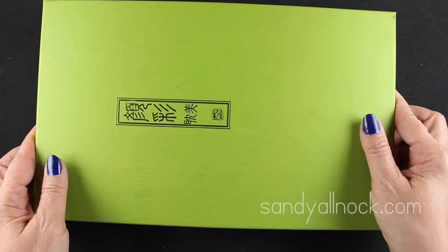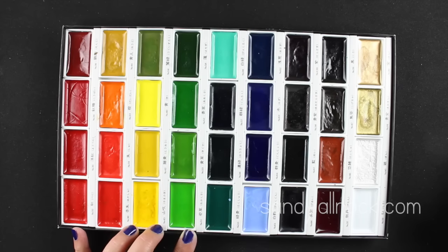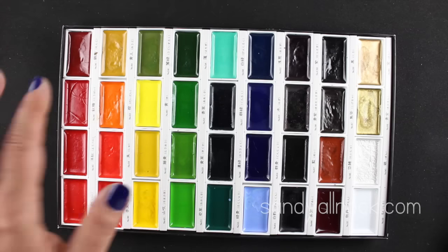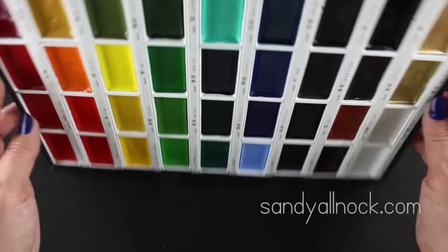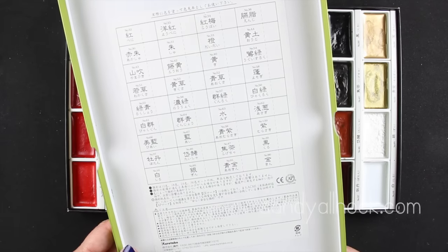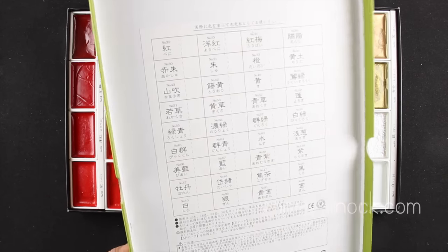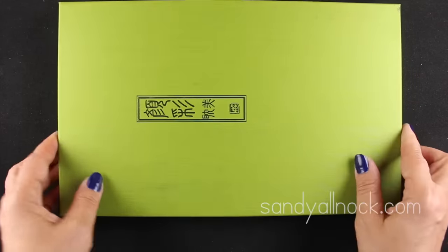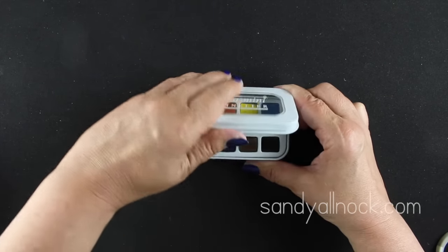The Kuretake Gansai Tambi I recommend really highly for paper crafters. The colors are fabulous, they work great on papers generally, and they're reasonably priced for all the colors you get. They come in little individual containers, so I put a power tab on the back of each one so they stay in place. There's also a color guide in the lid. They come in 12, 24, and 36 sets.